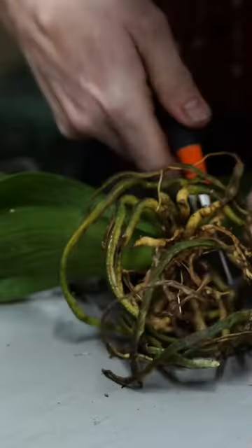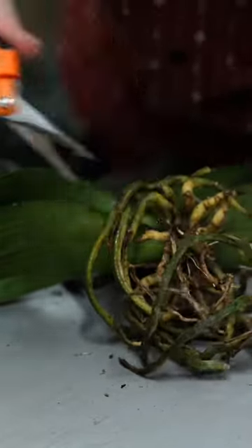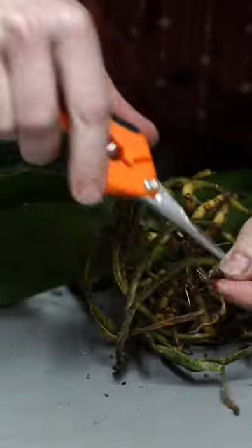For this customer's orchid, I think it was a little bit of both. They lost a lot of leaves due to over-watering — you can see me clipping them off here — but also it was severely dehydrated when it came into the store.